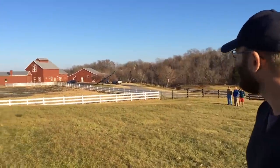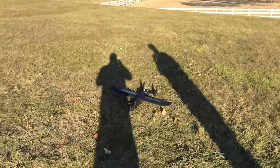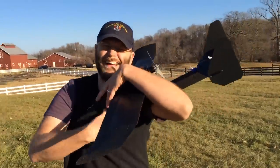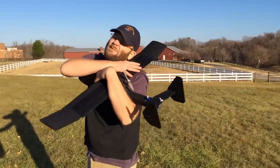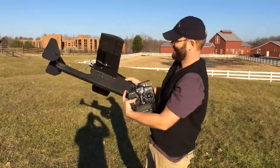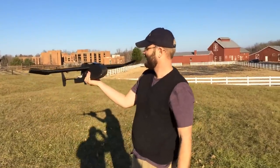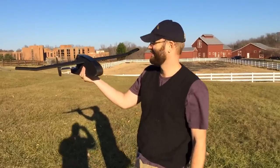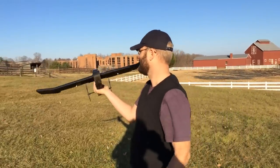This is awesome — this is what we wanted from the Spark 2.0. Guys, look for the Spark 2.0 in the store very soon and we'll have all the recommended specs for it — line of sight, FPV, a lot of fun. All right, put it up in the air and let's see what you can do.